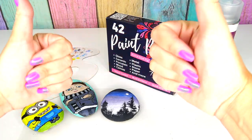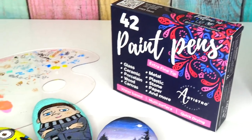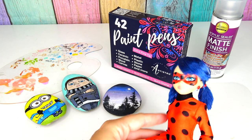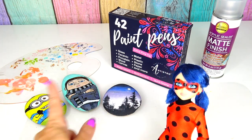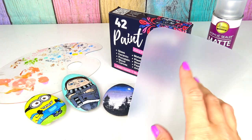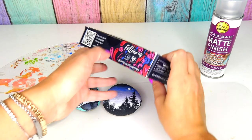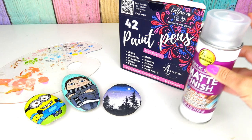Hello everybody and welcome back to Sweet and Crafty Mama. Today we have another episode of rock painting character transformation. In this video I am going to paint a Marionette Miraculous Ladybug on top of the rock. I prepared my mat to protect my working space, palette, my acrylic paints, as well as my matte finish setting spray.